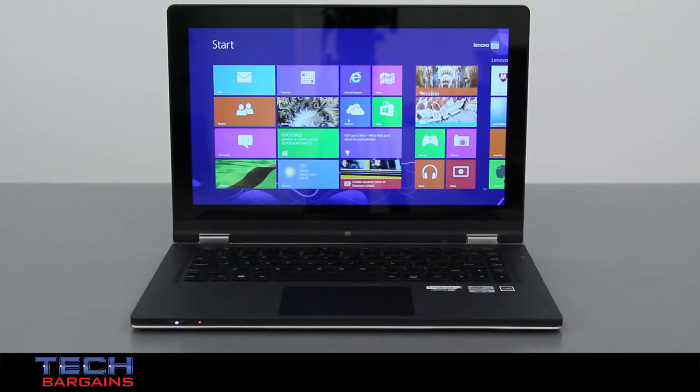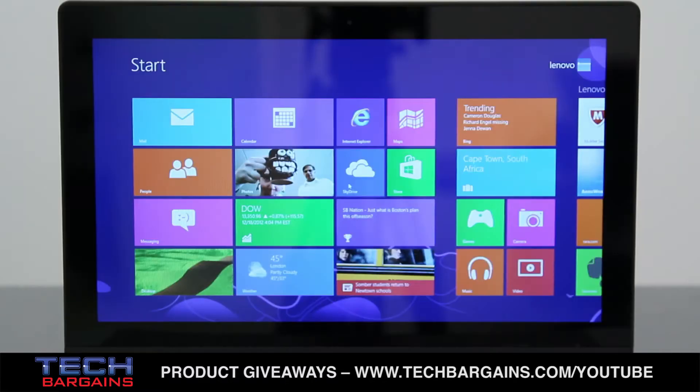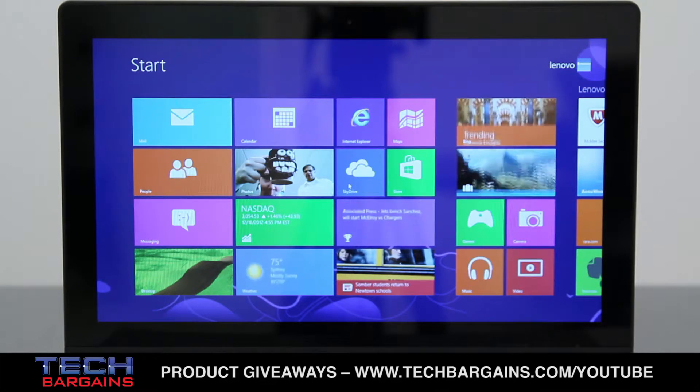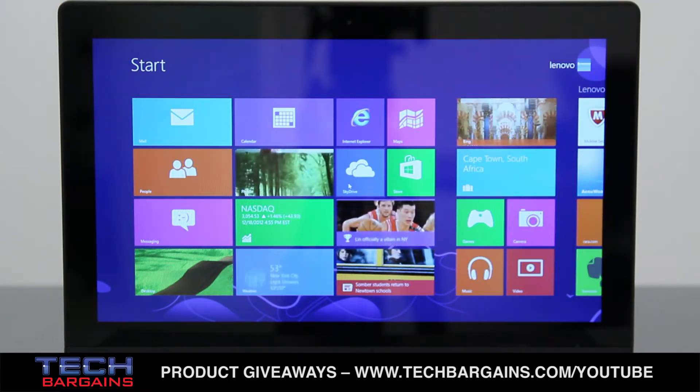The Lenovo IdeaPad Yoga was powered by a third generation Intel Core i5-3317U processor running at 1.7 GHz, which can be boosted up to 2.6 GHz via Turbo. It came with 4 GB of RAM and was supplemented by Intel HD Graphics 4000. It also came with a 128 GB solid state drive, and all content was displayed on a 13.3 inch HD Plus 10-point capacitive multi-touch display with a native resolution of 1600x900.